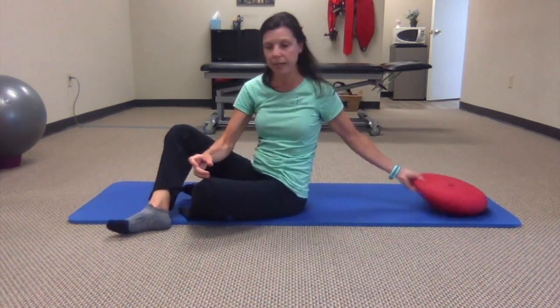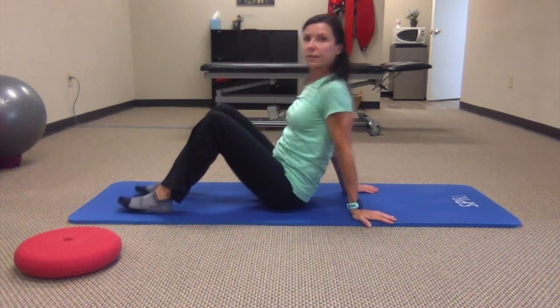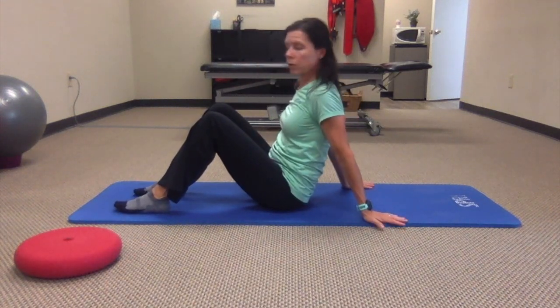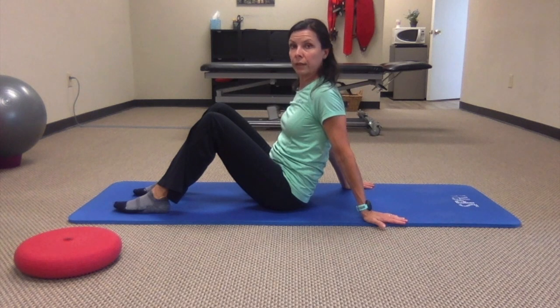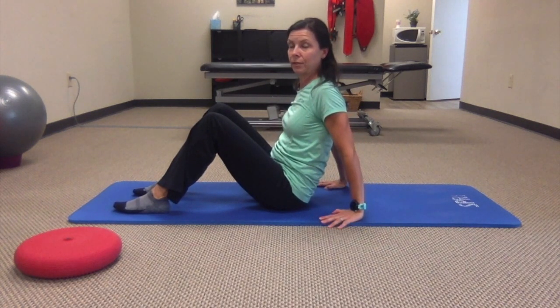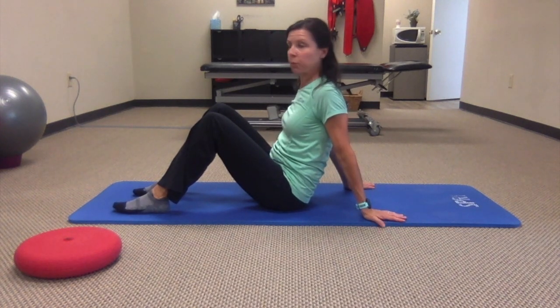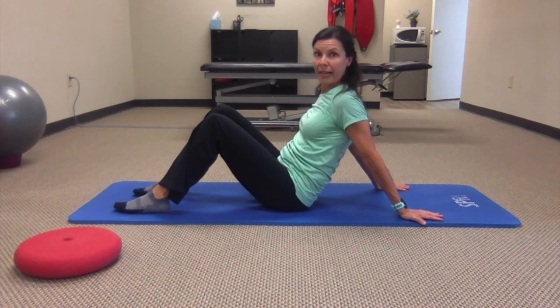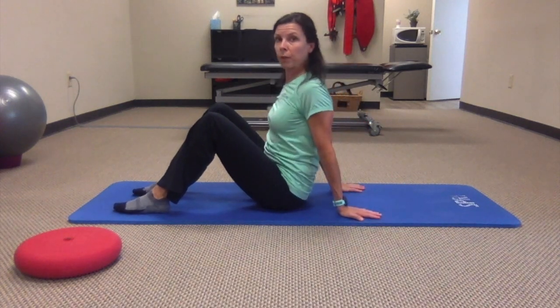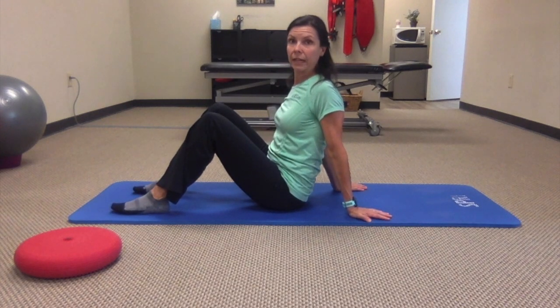The next exercise has you staying on the floor and placing your hands behind you. It's important that your fingertips either point directly behind you or out to the side, but not forward as you might in yoga positions. Find a comfortable position here with your hands behind you. You can also take your hands farther back if you need more room, or bring them up closer to your hips if you feel like you can take that kind of stretch.